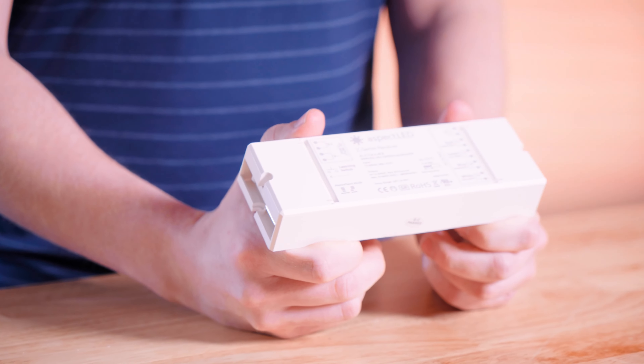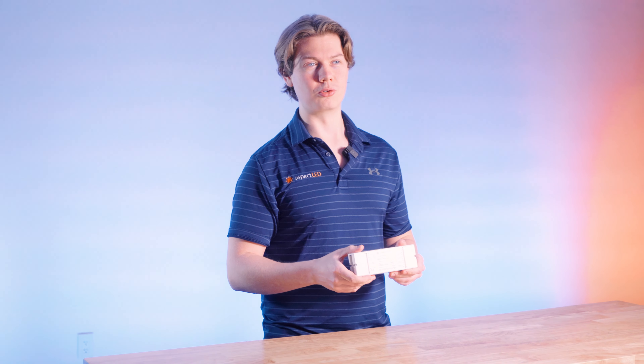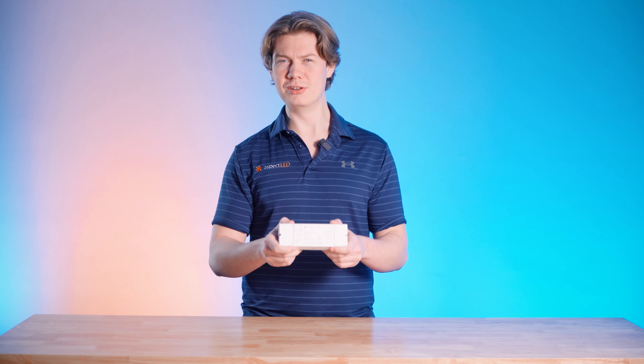Overall, the Aspect LED 4-Channel controller is a versatile and reliable product for a variety of setups. If you want to learn more, be sure to reach out to our team of experts at AspectLED.com. Thank you so much for watching, and be sure to light up that subscribe button.